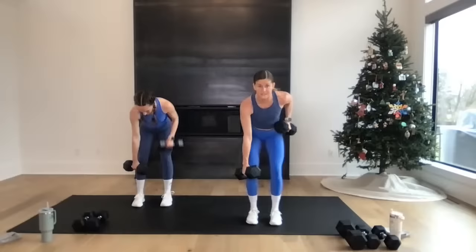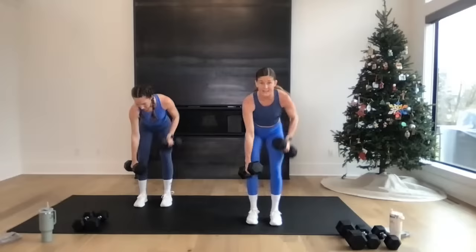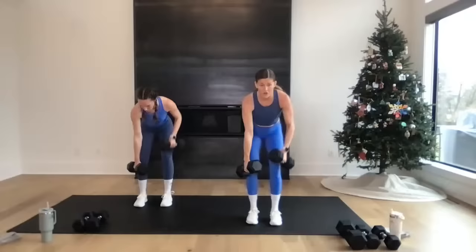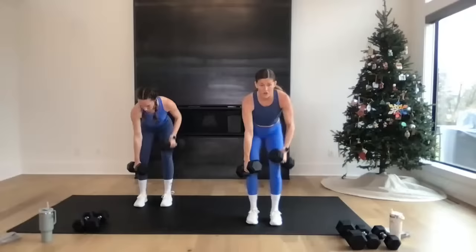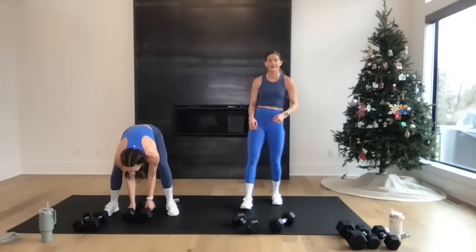You're going to do those two moves again — single, single, double rows, then row, curl, press. Base and build. Grab your weights, we go in three, two — let's go! Single, single, double. You want those last two to three reps to feel difficult — that's how you know you've got the right weights. Final 10 — feeling it? Last five, four, three, two — set them down. Those 15-second rests go fast, don't they?